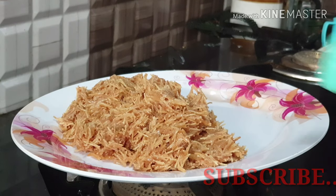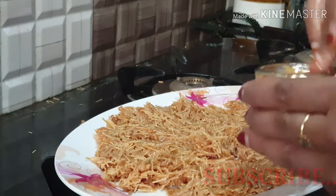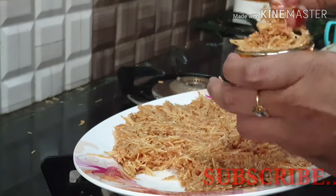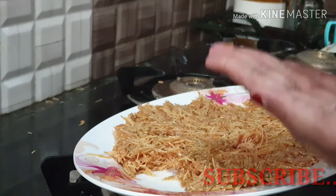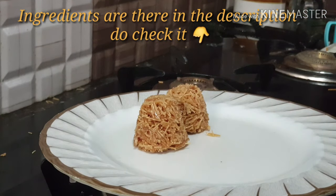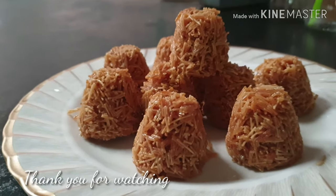I will make a shape for you. Let's try this sweet semiya snack — ready for all of you.